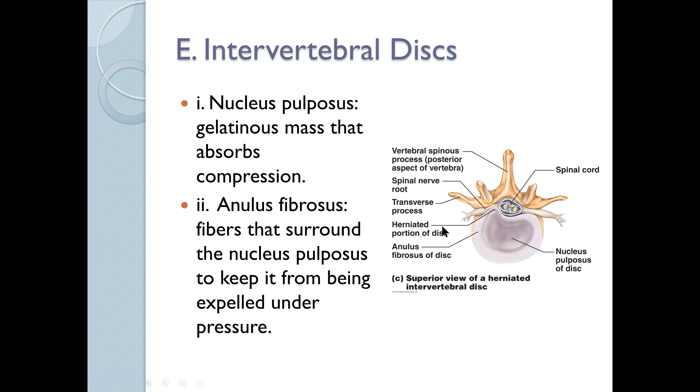So those are the three types of abnormalities: scoliosis, kyphosis, and lordosis. That used to be a common issue on face-to-face exams. Our intervertebral disc is composed of two things: it's composed of a nucleus pulposus, which is this gel-like material.